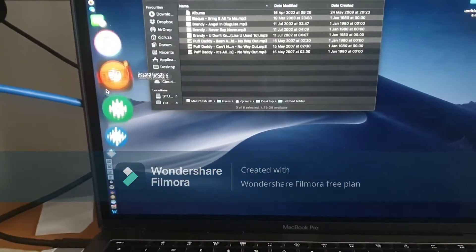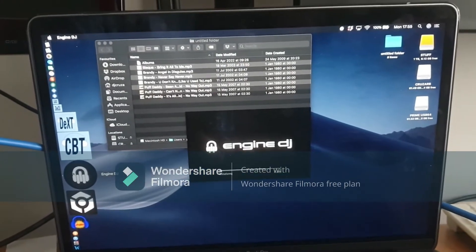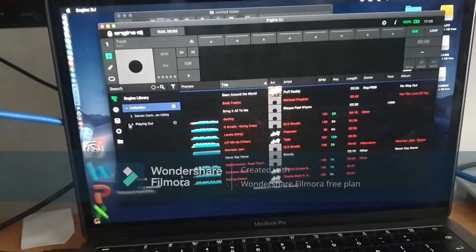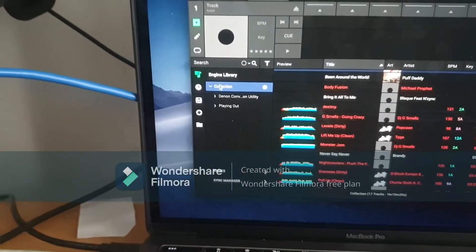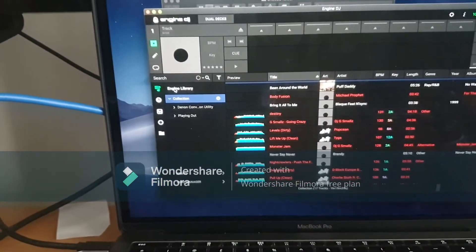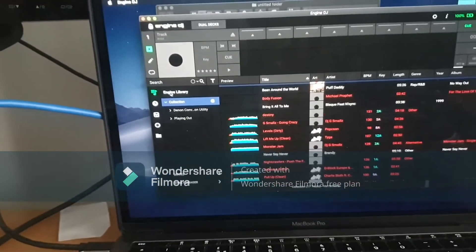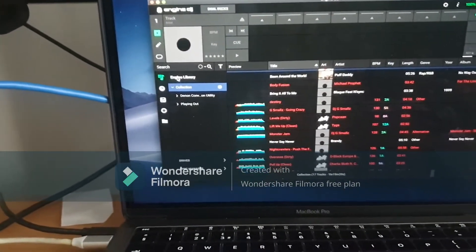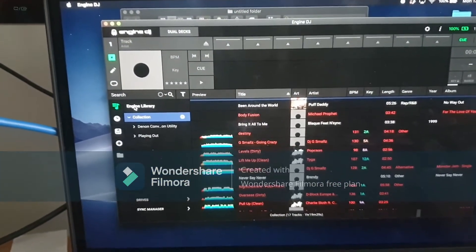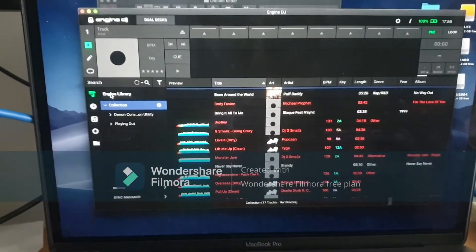Once it's shown up, open Engine DJ. I'm using Engine DJ 2.2 software and firmware on the Prime 4. On the left you've got your Engine library — this is where you store and organize your tunes. You can have your main library on your computer or any external drive, and then export or sync it to the drive on your prime gear. Right now I have my whole collection on an external drive in my Engine library.